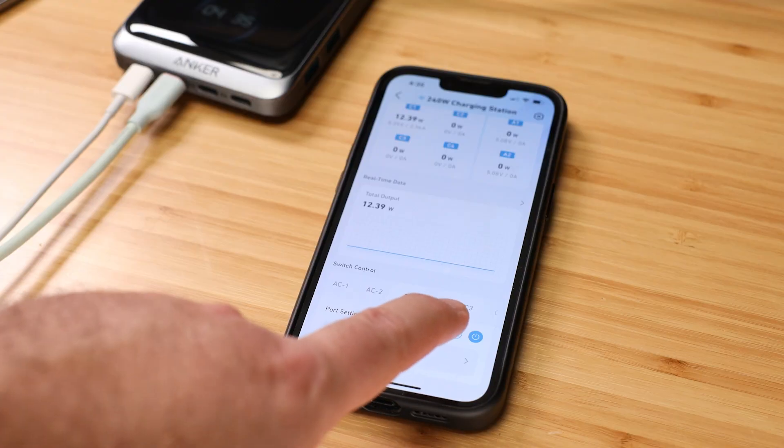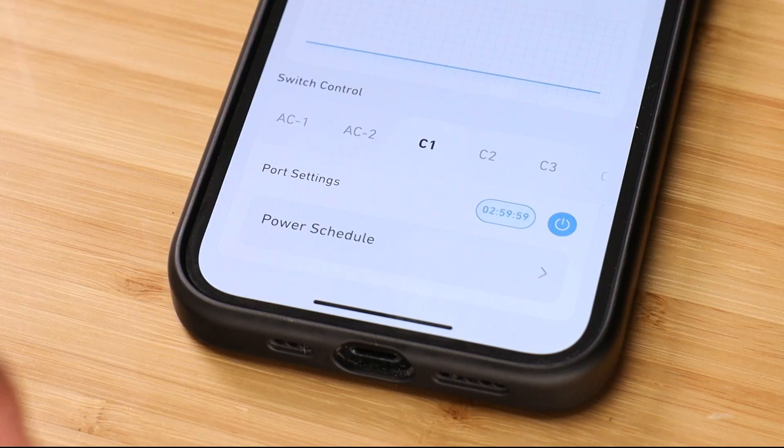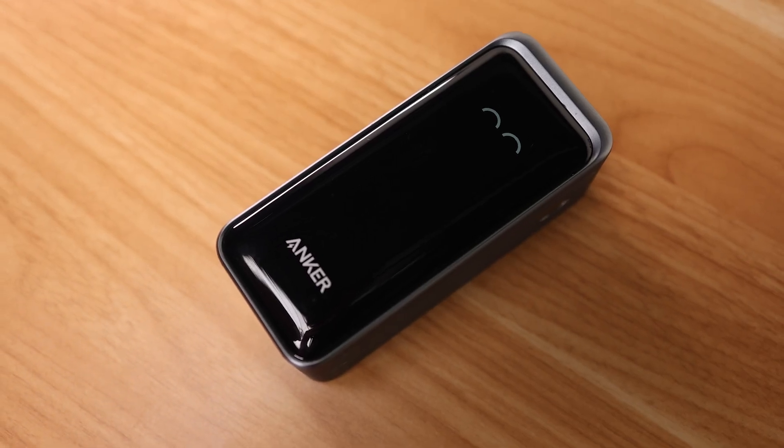You can locate misplaced power banks, enable smart charging to extend battery life, and even turn off or set timers on ports — all from the comfort of your lazy boy. And finally, Easter eggs. How many have you found? They're always being updated and they might pop up when you least expect it. Keep your eyes open around the holidays for some festive cheer as you charge.